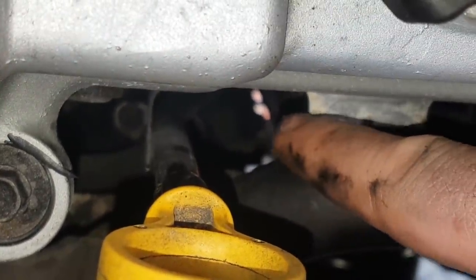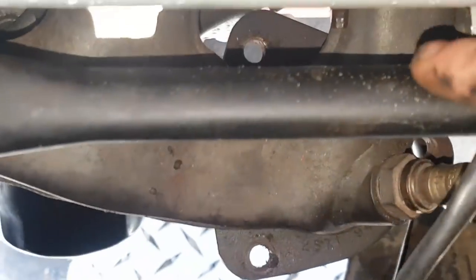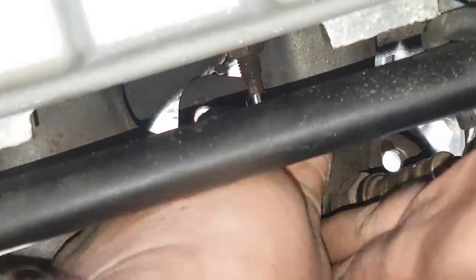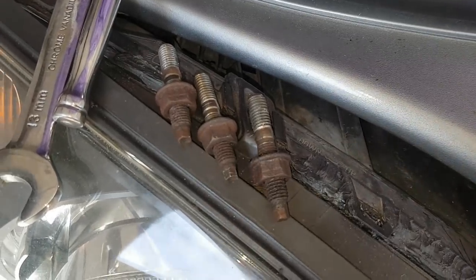I've moved the camera for a second just so I can actually get this one out. I've got the last top one here — a 30mm deep socket over the bolt. That's the top three out — one, two, three. Now I'm going to crack on with the bottom ones.